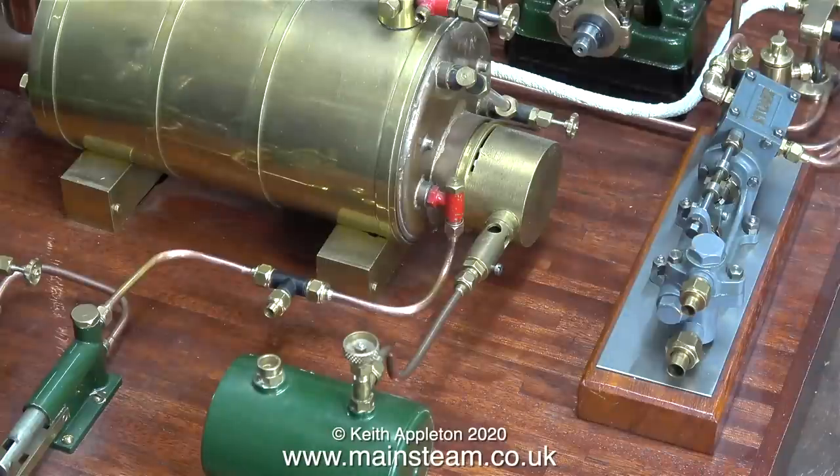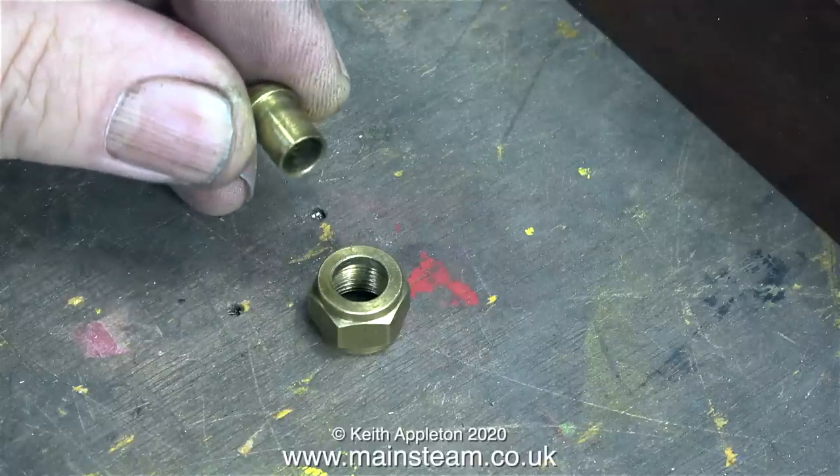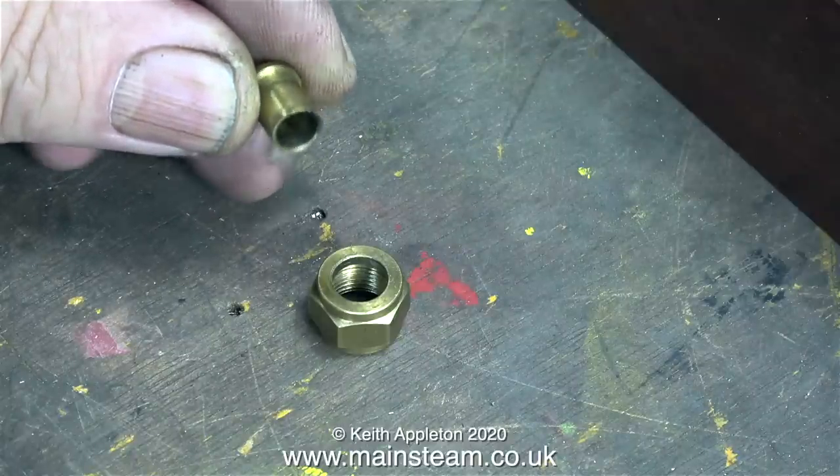I'll take a moment to explain something before the experts start writing in. In principle this idea should work, but in practice it seldom does. On the outlet of the hand pump is a built-in check valve — the ball lifts as you pump the water. However, once the steam pump starts applying intermittent water pressure to that ball valve, it's not a satisfactory arrangement. I need to put another check valve between the hand pump's outlet and the T-piece, but I'll address that in a future episode.